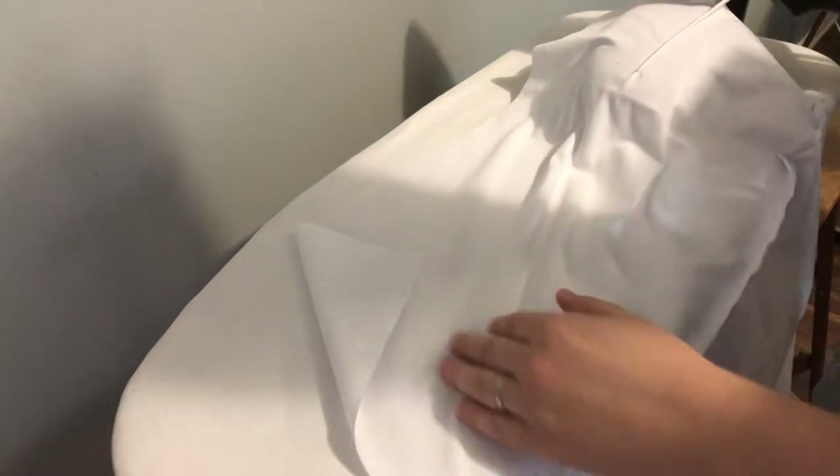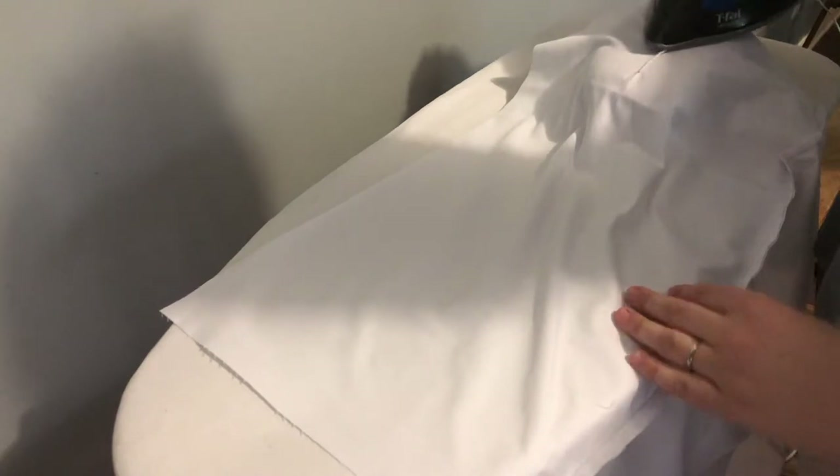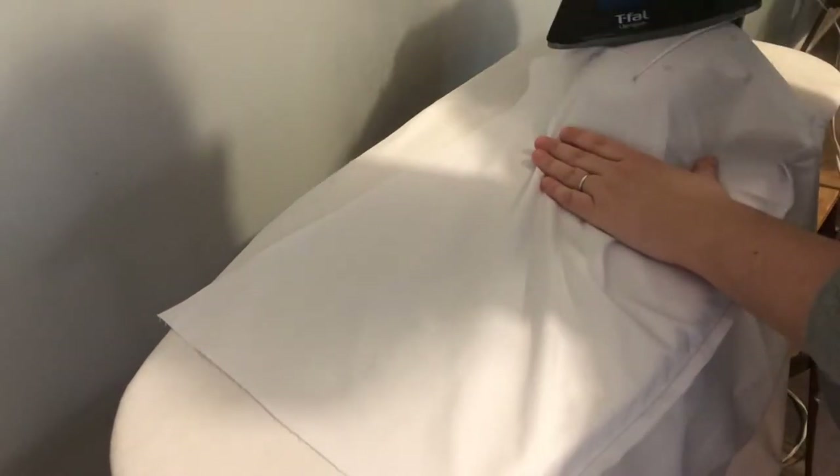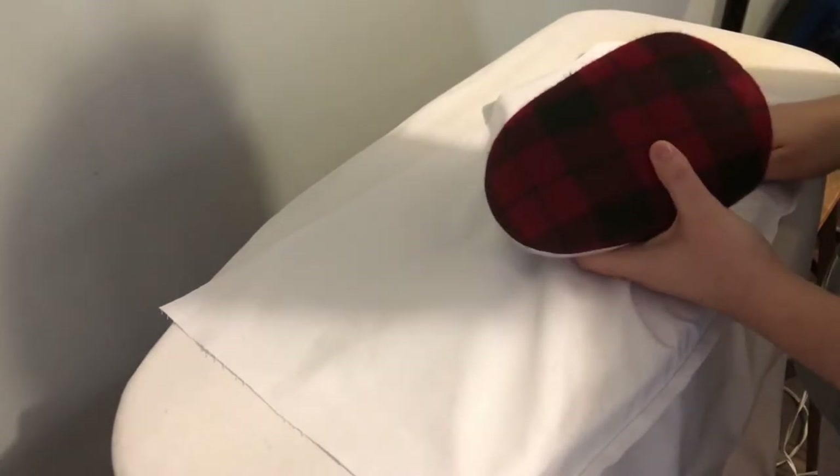To iron your garment, the first step is setting your iron at the right temperature so you don't burn your fabric. This muslin is polyester so I'm setting it at high temperature for a quick iron since it's just for fitting. For the final silk product I'll use the lowest temperature. I'm using my ham to curve the dart properly — this way it follows the shape of what the body would do.